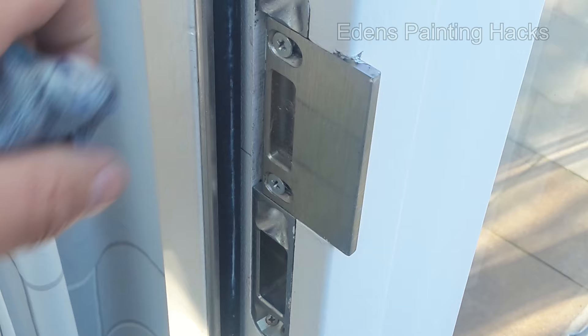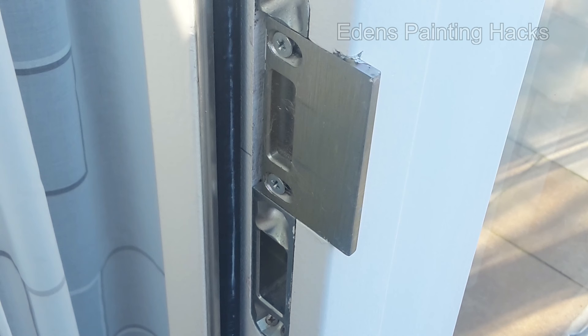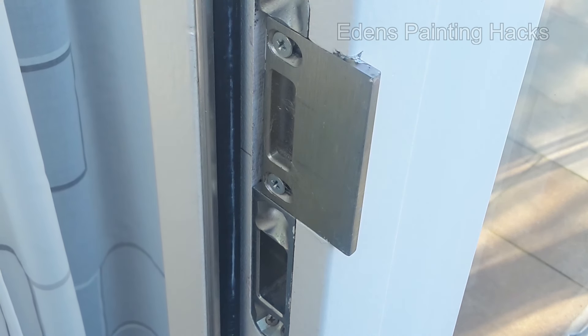Yesterday I painted this edge and also cleaned up this corner a bit. Since the door still needs to cure properly, the customer closed it in the evening and accidentally hit the seals. You can see that here if you look closely — you can tell that these seals have been touched. If I run my finger over it, I don't remove much paint, but it has definitely gotten dirty. It's a shame to leave it like that.